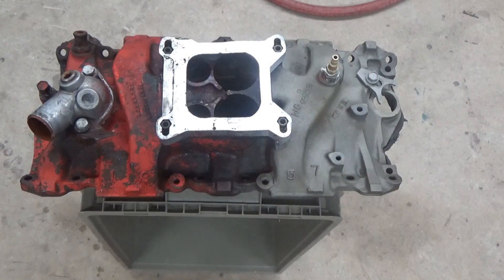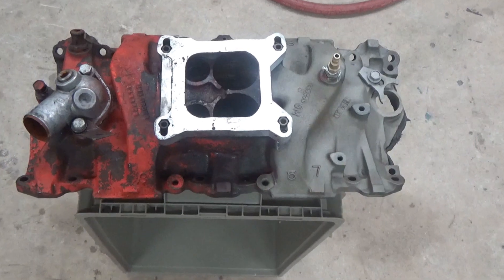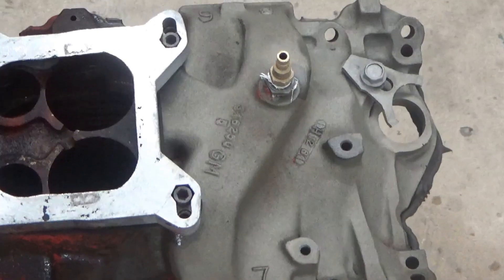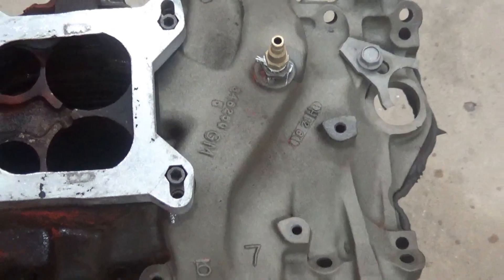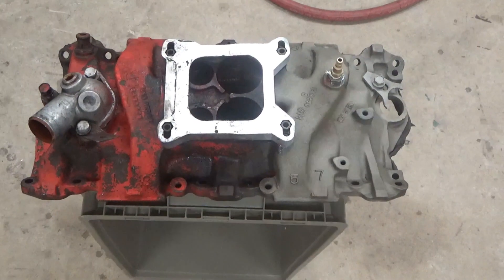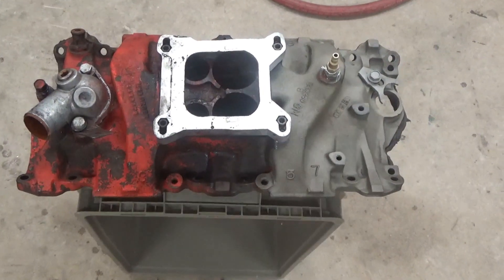Okay guys, there you have it. After a couple minutes blasting with crushed glass in the Vapor Honing Machine — probably one of the most aggressive medias you could use to date that we've found — it's extremely, extremely fast stripping, as you can see. We still have some detail work to do on this piece, but overall the strip rate and clean rate are impressive. We did half of that manifold in maybe a minute and a half, two minutes tops.